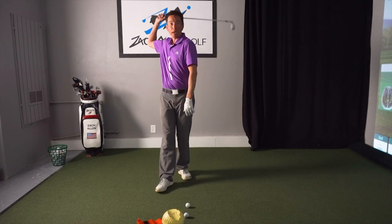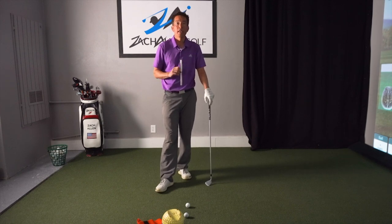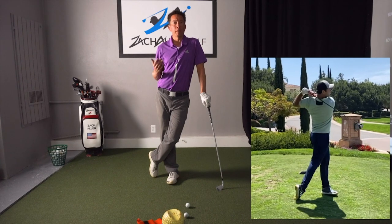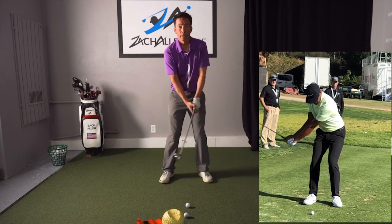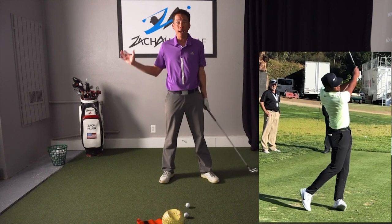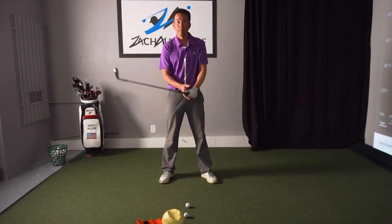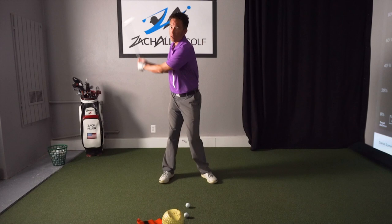Occasionally you'll get more power by taking it back long, but it's fleeting — you get it once, then you hit it left, you hit it right. Think of tour players like John Rahm and Tony Finau — some of the best athletes in the world — and they're taking the club back to about here. With three woods sometimes it's downright amazing how short it is. You need to find your authentic spot depending on your flexibility in your shoulders, arms, and rotation.